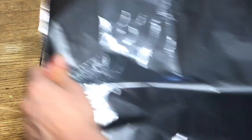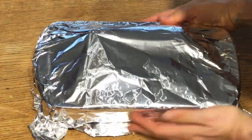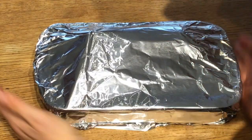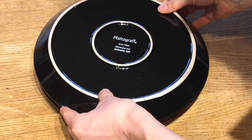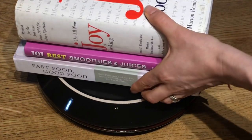While your squash is roasting and your quinoa is cooking, you can go ahead and prepare the rest. Place four or five beets in a roasting pan with some water and cover it with foil — later we'll put that in the oven and they'll cook in there. Then take two packages of tofu and press the water out. I put them between two plates and then put a stack of books on top to put some weight on there and squish all the water out.